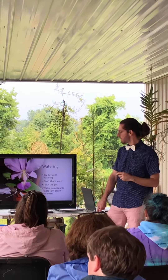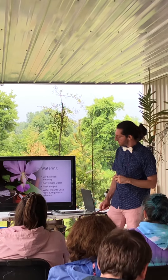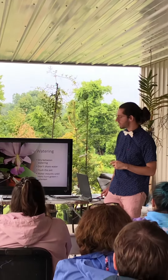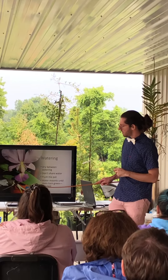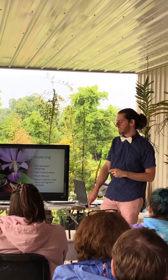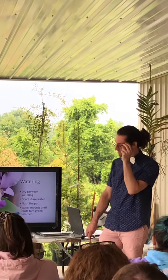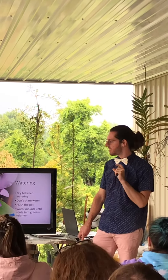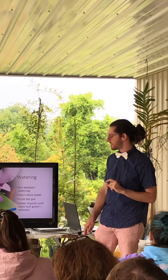As I mentioned, flush the pot through. And in more amounts, you'll notice that the roots turn from white to green. The roots are what is covered in velamen. Velamen is a spongy layer around the roots which soaks up that moisture and transfers it to that tiny root fiber within the center.